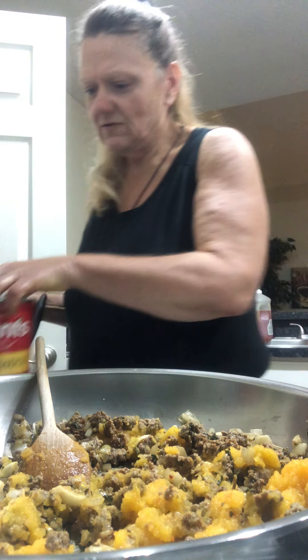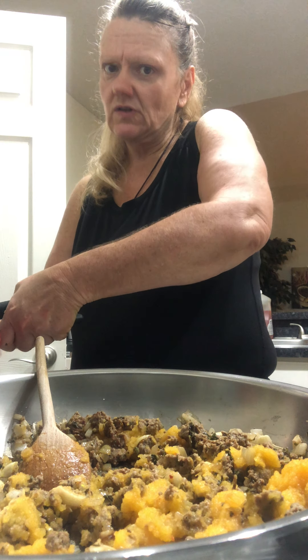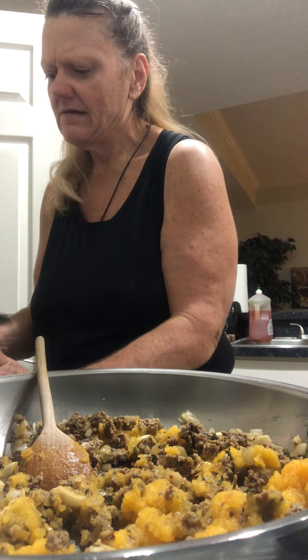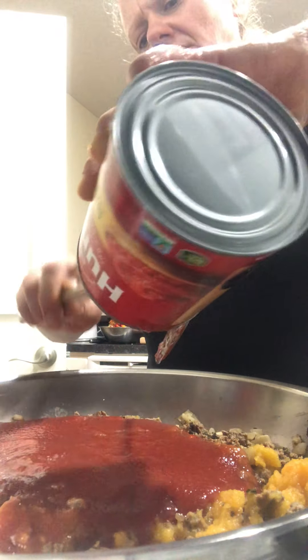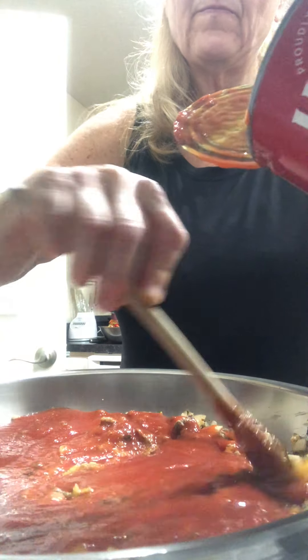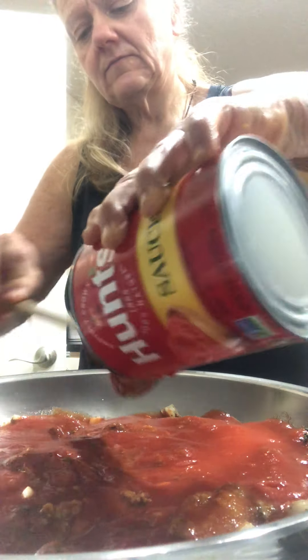Then a can of tomato juice. I have used juice on this before, but I don't need to this time.